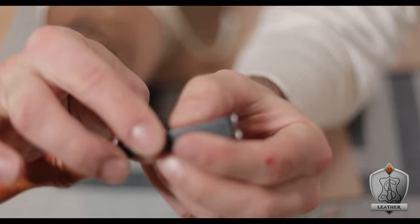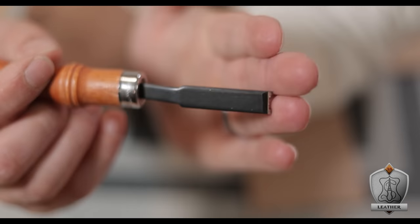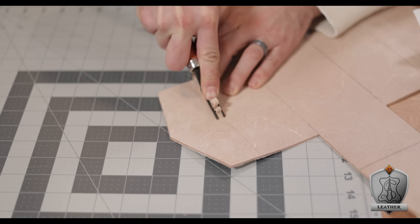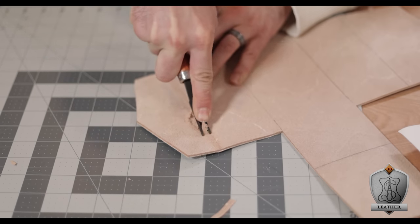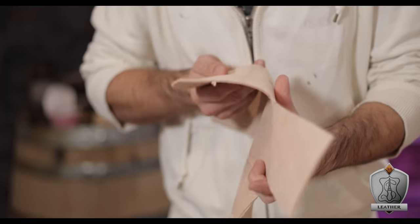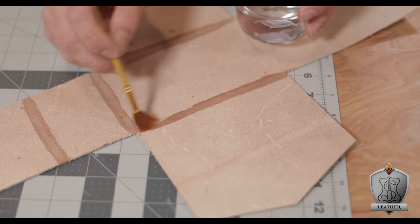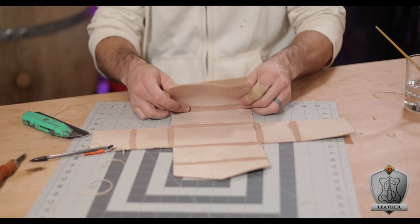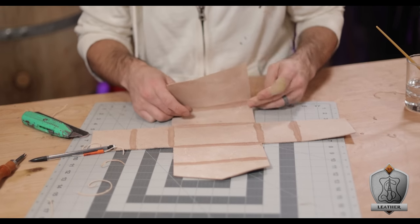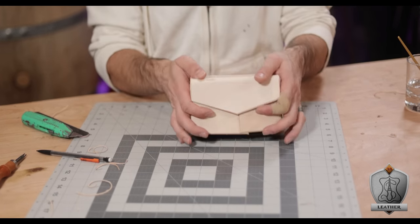I figured the best way to make all these folds nice and tight was to thin out the leather wherever one of those folds took place. To do that, I busted out this French beveler, which has a flat knife edge. I could thin out all those areas where a bend needs to take place, making it much easier to form that shape. Next, I went back in with a paintbrush and some water to wet the leather down in those areas to make it a lot more pliable. Then I folded up the leather at those thinned points — it worked really well and gave me the exact little box shape I was going for.